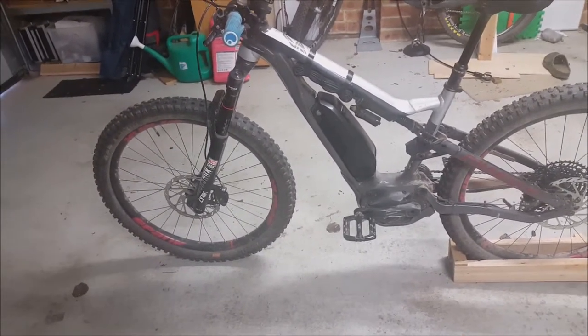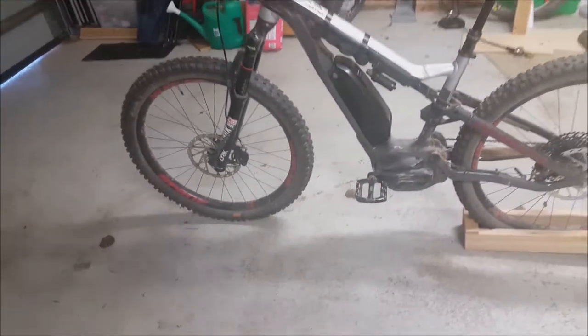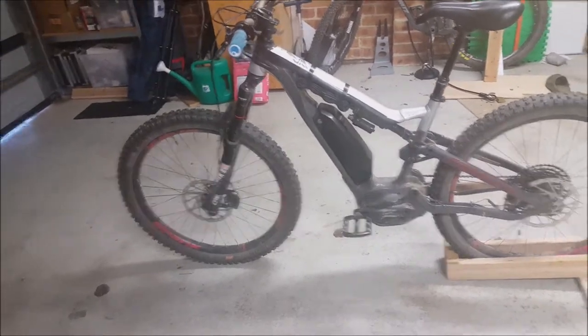I wouldn't necessarily recommend this bike to other people — it's not as nice as the newer models with the integrated battery. But I specifically didn't want an integrated battery so that I could get generic spares from anywhere, rather than having to buy brand-specific ones like Giant batteries that are specific to Giant. With mine I can just buy any Shimano battery. I think the internal ones are similar now as well, but too late — I've got this one.